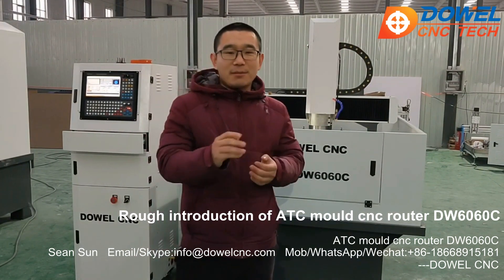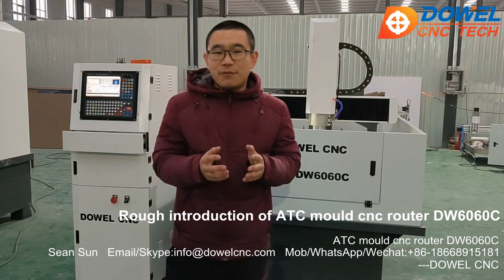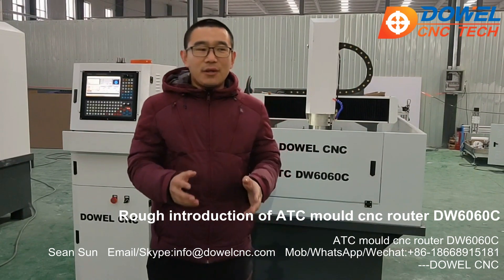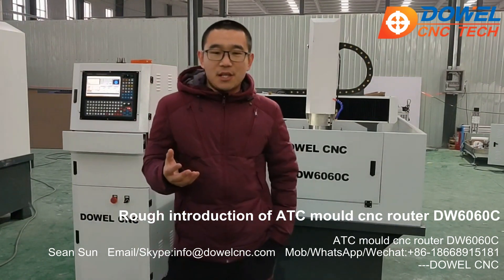Okay, welcome — come here to check our factory and talk with me face to face. We hope one day we can have a cooperation in the near future.